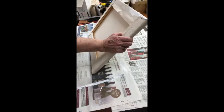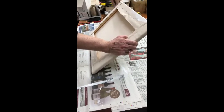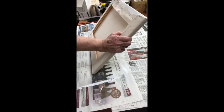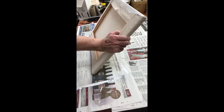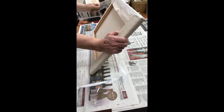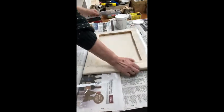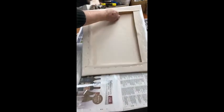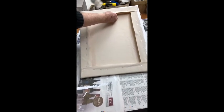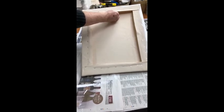This is a stiff old brush — it's been used a lot of times. I'm going to fold the canvas edges down on each side in preparation for priming.